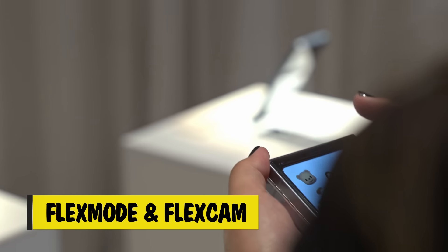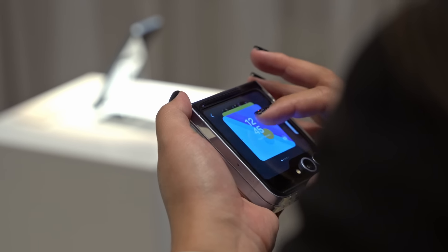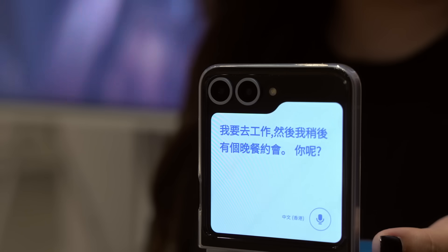Flex Mode unlocks a whole new way to use your phone by helping you access important features on the fly. Whether you're checking the weather or need help translating when you're overseas, you can do it all without flipping your phone open.